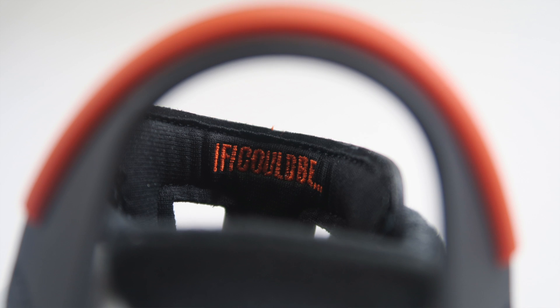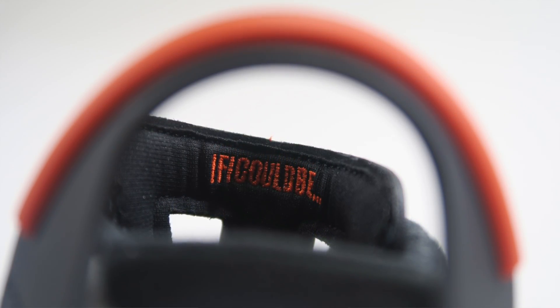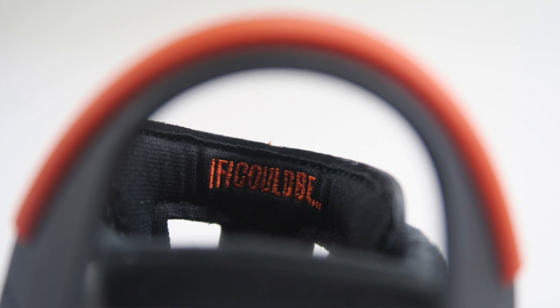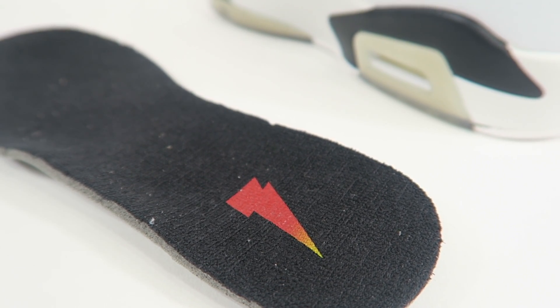Behind the tongue, it is stitched in 'If I Could Be,' which is a throwback to the old Gatorade 'If I Could Be Like Mike' song — which is what this whole collection is about. It's the Like Mike collection. And inside the shoe is also the Gatorade Thunderbolt logo, which is just really cool.